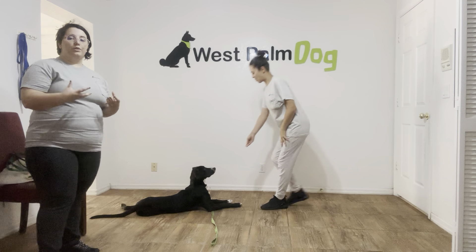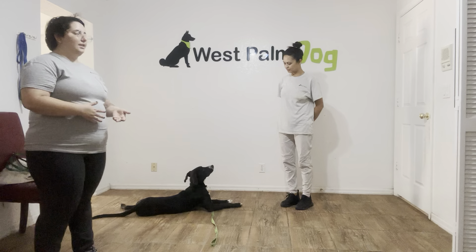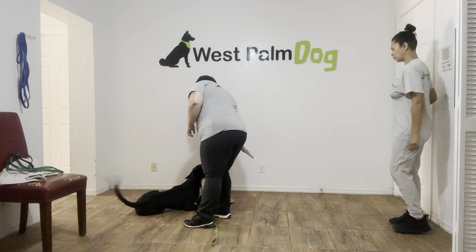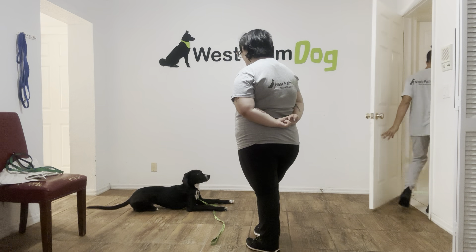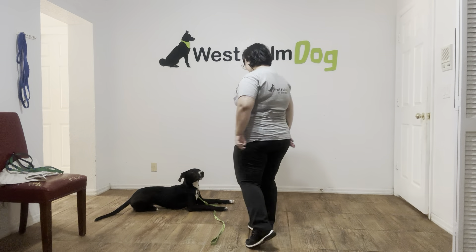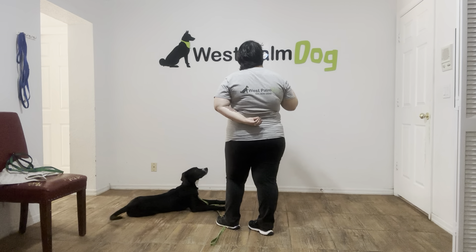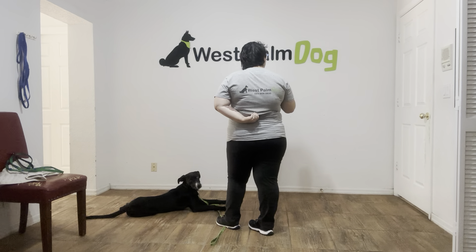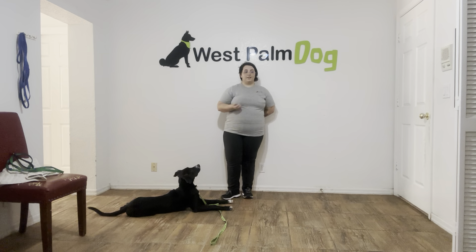We're focusing on short duration right now, because we really want to focus on his distraction. Now I'm going to switch places with Sasha. I'm going to go ahead and be standing in front of Klaus, putting pressure. I'm also going to step on the leash. And now Sasha's going to enter the room and act with either some props, or she's just going to come in and make a lot of fun noises. Sasha's going to come in.